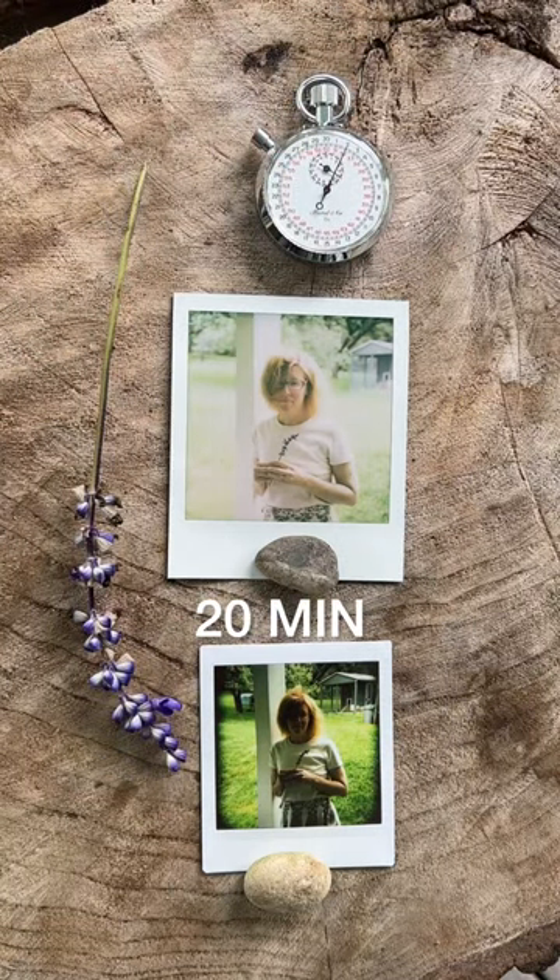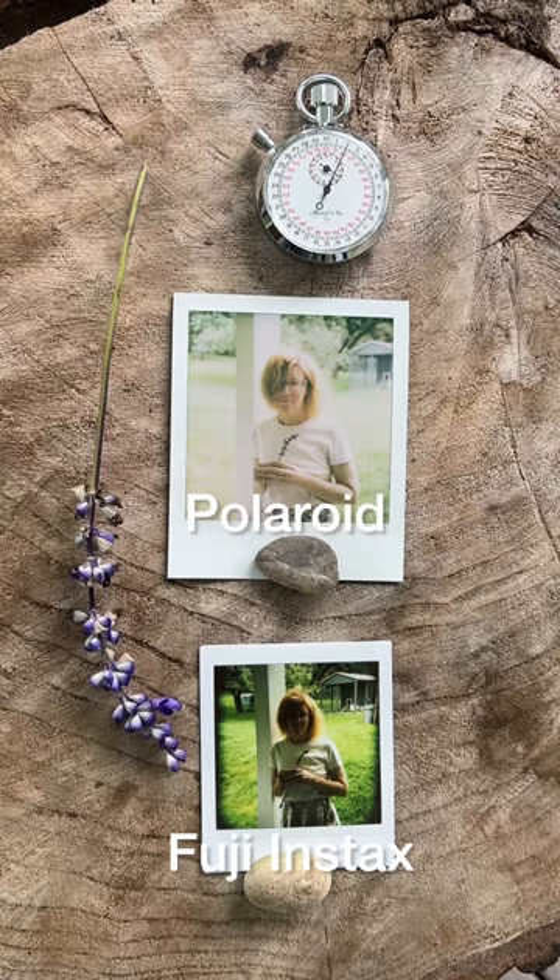So there you have it — 20 minutes. What do I see in conclusion? The Polaroid definitely has a softer quality, a lower contrast quality, and it's absolutely gorgeous. I hate to use this word — retro — but I'm going to. It definitely has that type of quality.